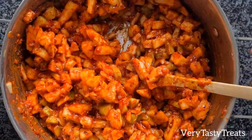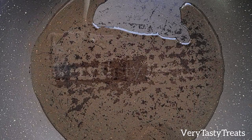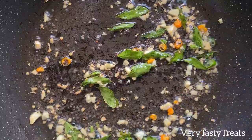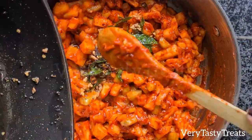Then in a pan on high heat, add in the oil, mustard seed, sliced chillies, crushed garlic and curry leaf. Mix constantly on medium high heat until the garlic turns golden brown. Then remove it from the heat and pour it over the pineapple mixture.